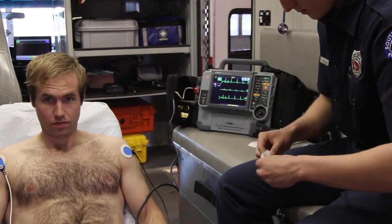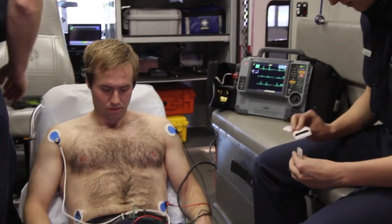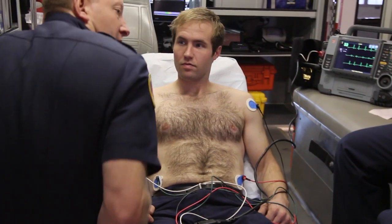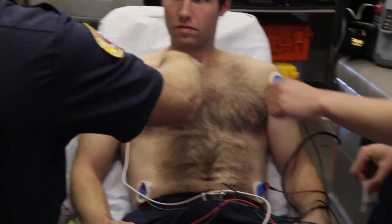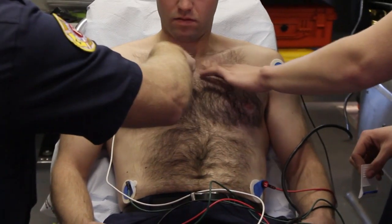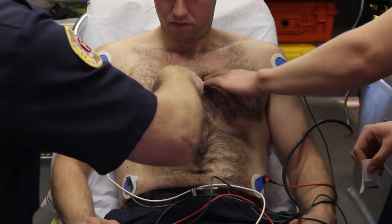As you get ready to shave, we're thinking that we need this to be in the fourth intercostal space on either side of the sternum, which is going to be right there. If you reach up here, you're able to feel kind of a divot in, and the next one you come to is the second intercostal space, third intercostal space, and fourth intercostal space.